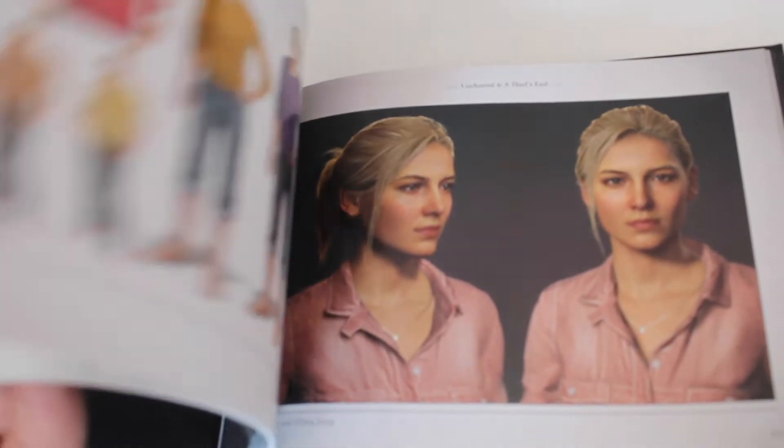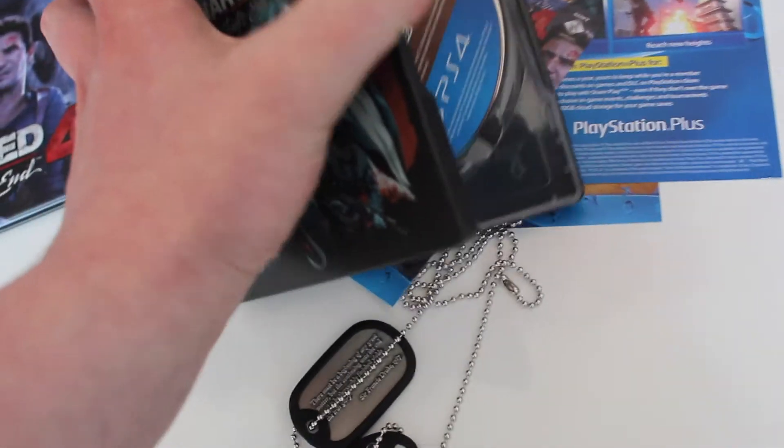There's Drake and Elena — that's really cool. And here is the steel case.